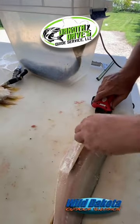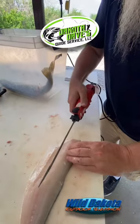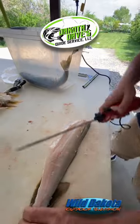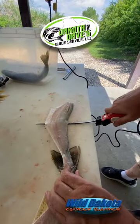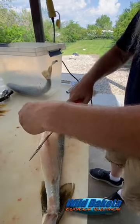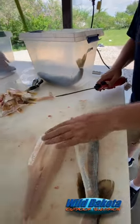And then we save all the belly meat — so that's all there. So then we can take one cut, all the way down. Boneless fillet and legal to transport.